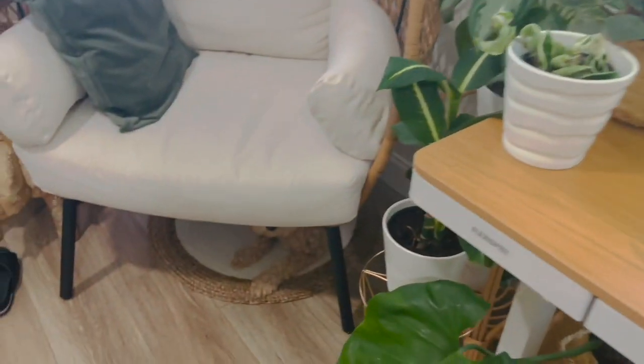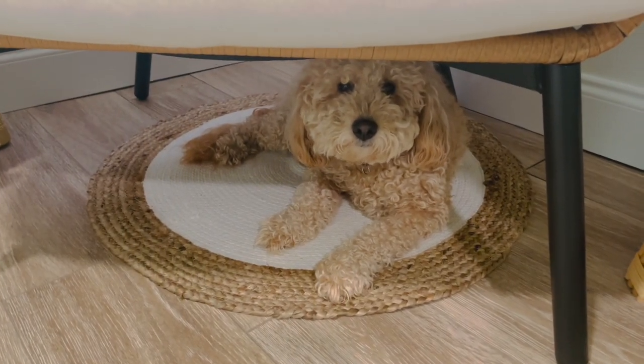What do you think, Ginger? Do you think that my plant looks good in that new pot?